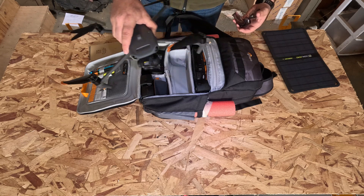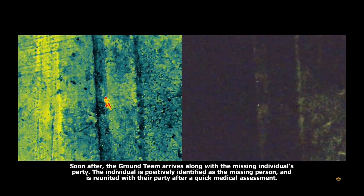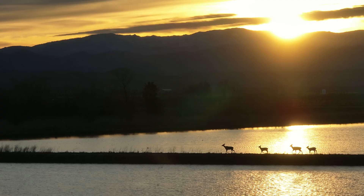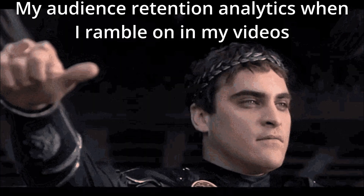All of this thermal footage was shot on the DJI Mavic 3T. I'm a huge fan of the Mavic 3T, not just because of its capability for thermal imaging, but because it takes really great high-quality photos and videos too. This isn't a review video though, so let's just get to the action.